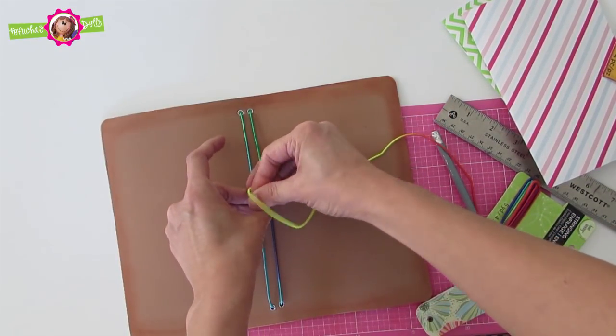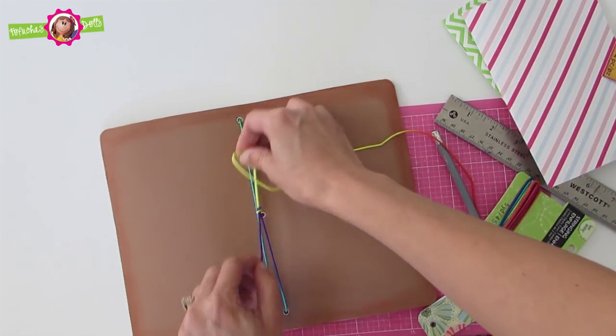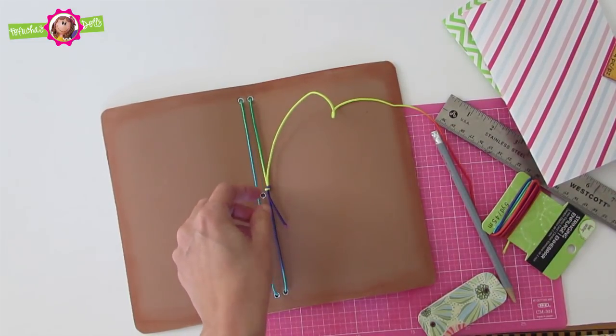Make sure your elastic cord is not too tight or too loose — take into account the notebook inserts. Also, with a lighter you can burn the edges to avoid fraying.